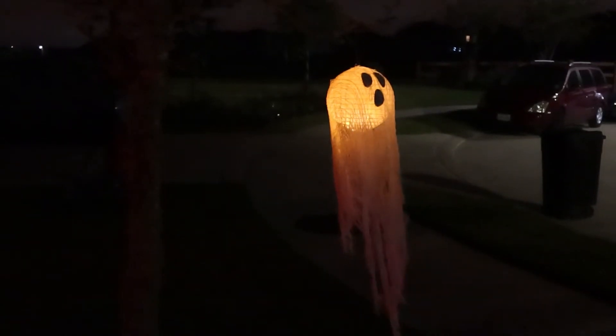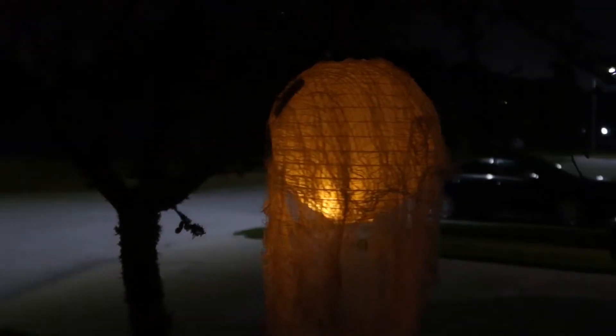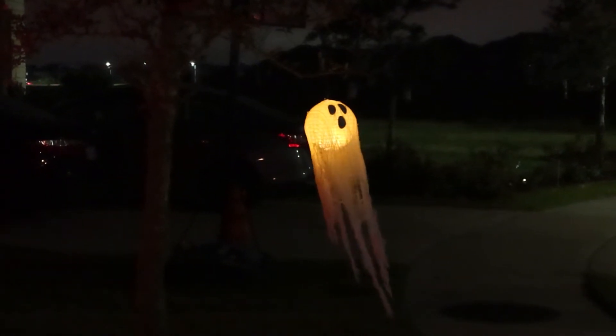I just strung them to our trees outside using a little bit of string — fishing wire works best because it's clear. And how fun are these? I love the little wispy pieces of fabric blowing in the wind.